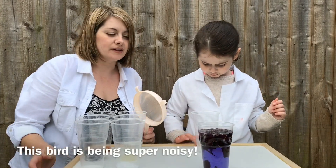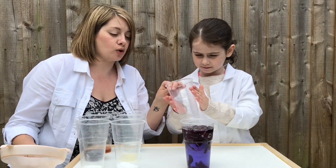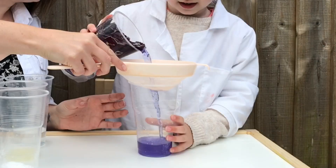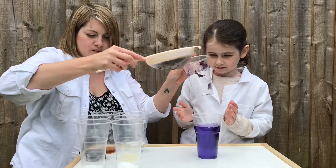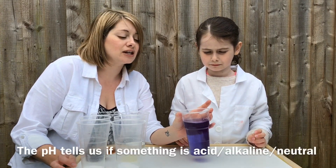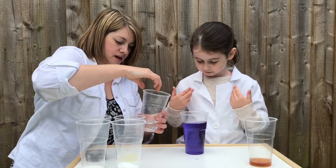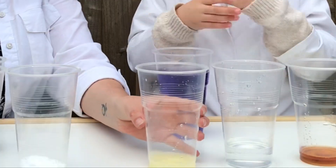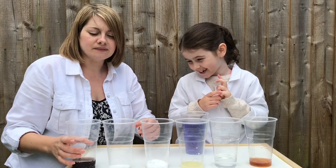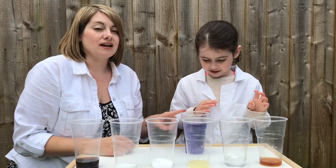We're back with our red cabbage experiment. The water has gone nice and dark purple. We're going to sieve into this cup so we've just got the liquid, get rid of the cabbage, and then pop it into these liquids and see what happens. This is called a pH indicator - the dye in the red cabbage is a natural pH indicator. We've got some liquids from the kitchen: vinegar, water, lemon juice, bicarbonate of soda, baking powder, and cola.